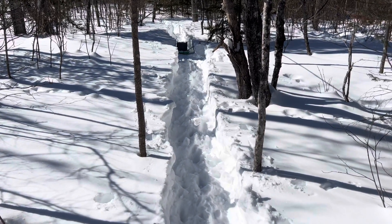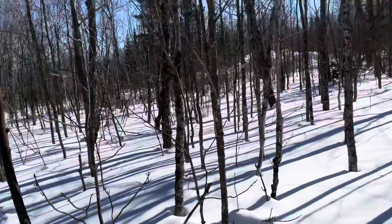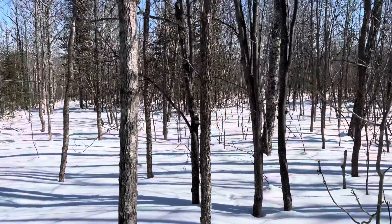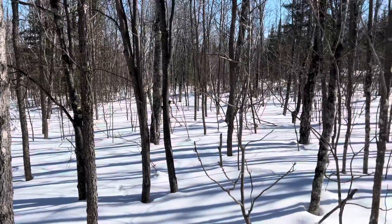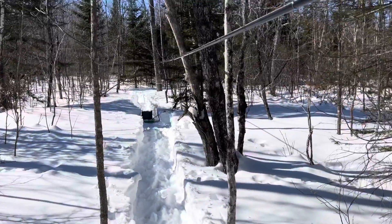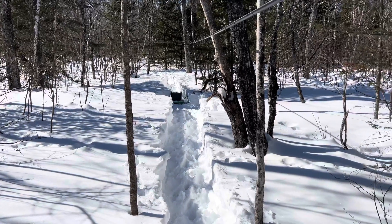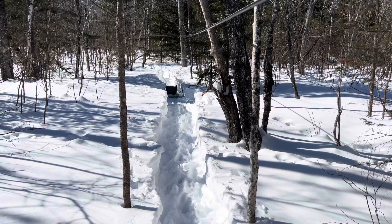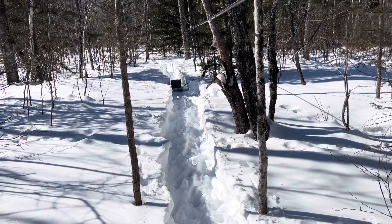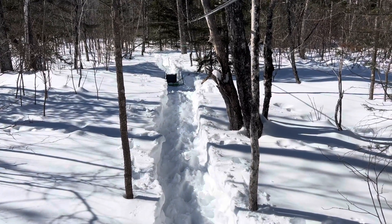It's a beautiful day here — probably in the 20s, sun's out. No leaves on the trees so the sun gets through to you, and it's actually just beautiful. Tomorrow's supposed to get about six inches of snow, so I'd like to get this done, and then we'll have to start drilling holes and putting in taps. Anyway, I'll talk to you later.